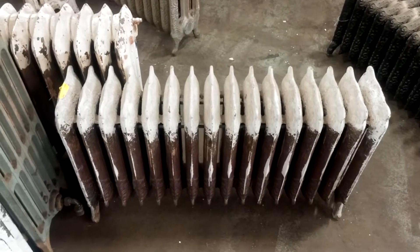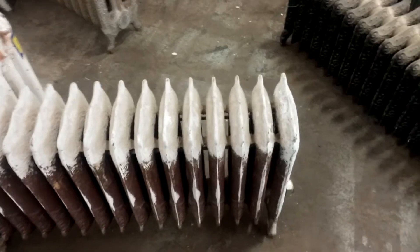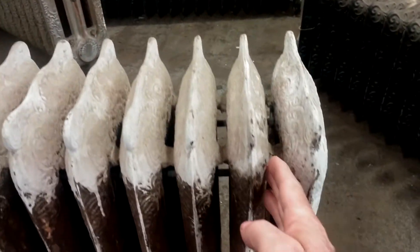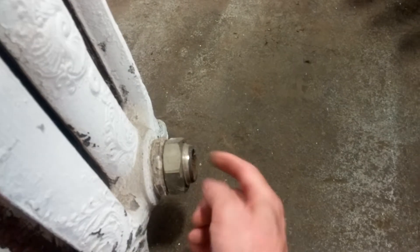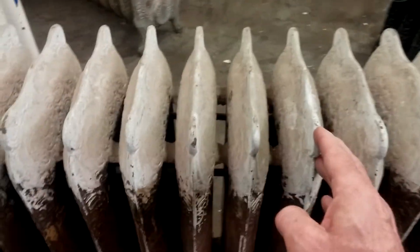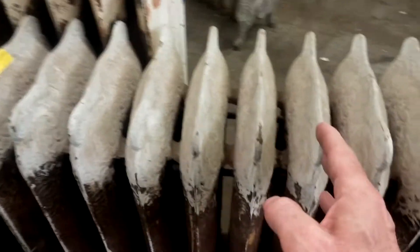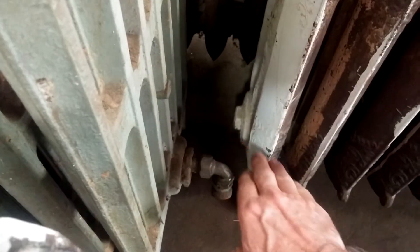What we have here is an example of a single pipe steam radiator. You can see these sections are not connected at the top, but must be, of course, connected at the bottom. The steam enters here. There's a valve here. As you can see in my infrared videos, it will heat one section at a time because they're not connected at the top. And the air exits at the vent here.